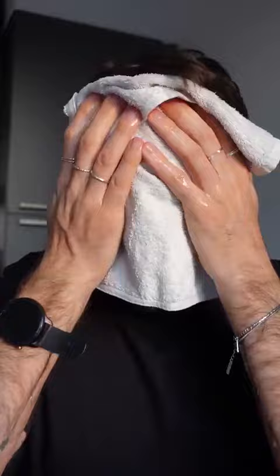How do you use it? Apply a thin layer to a damp face, gently massage in circular motion for 30 seconds, leave on for 2 to 5 minutes, then rinse thoroughly with lukewarm water to remove all residues and pat dry gently.